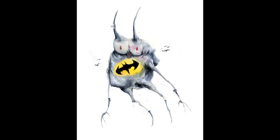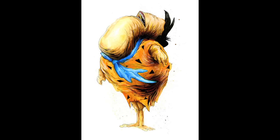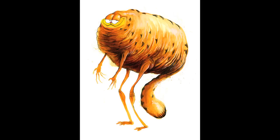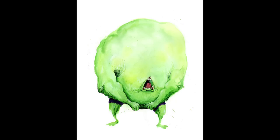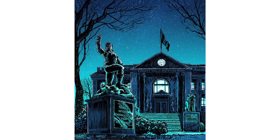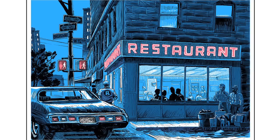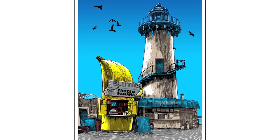Alex Pardee painted some monster heroes. Finally, Tim Doyle's new exhibit titled Unreal Estate explores some famous pop culture locations, from Moe's Tavern to the Bluth's Banana Stand.